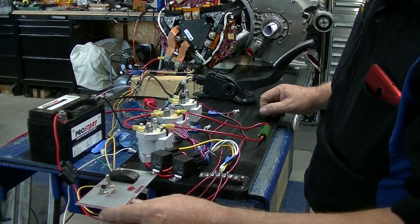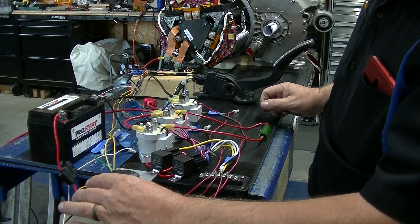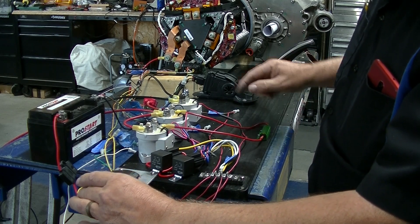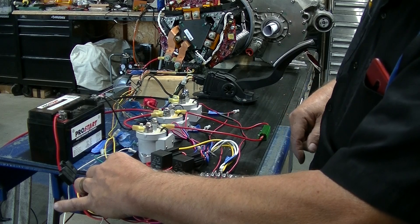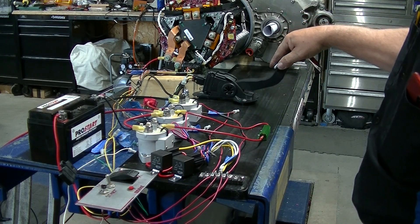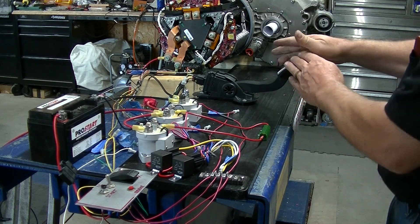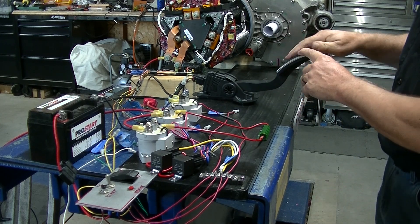Let's go — ignition. Now the main contactor's on. I'll hit forward, like going in forward, and press the gas pedal. And as you can see, it's going forward.